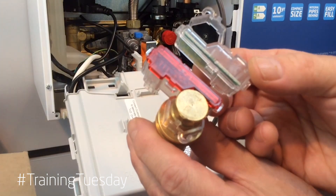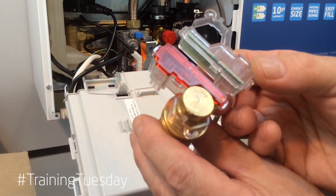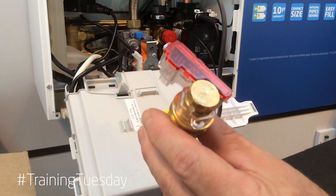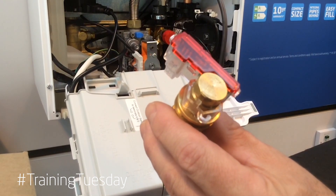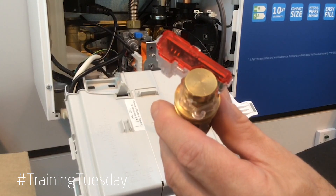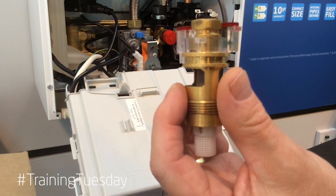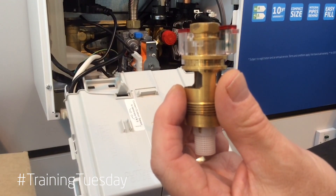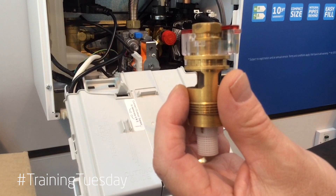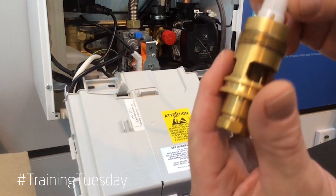A bobbin type Hall Effect Sensor is what we have utilised for many years on the Baxi Duotec, Platinum and Promaxes. On the 600-800 range of boilers we are using a red plastic cap to identify the fact that this is not a bobbin type flow switch — it is a Hall Effect Sensor turbine. It works on rotation rather than lift.